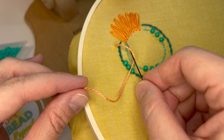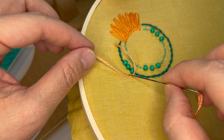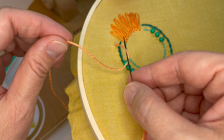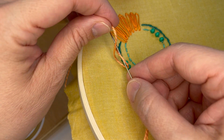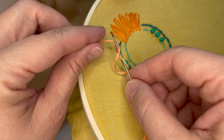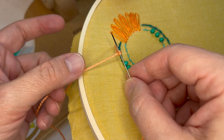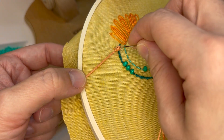I'm gonna take my needle hand and I take it through the thread, so I'm making a backwards C, taking my needle right through that C, and then with my thread hand I'm taking the thread over and under the needle, so I have a figure eight.